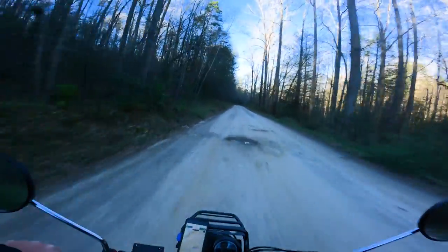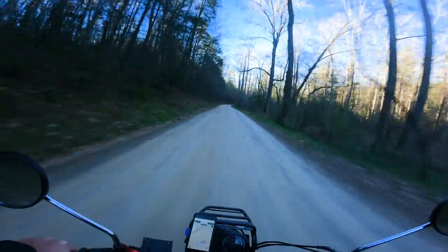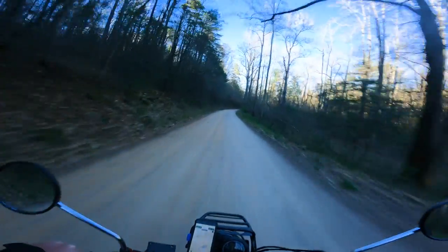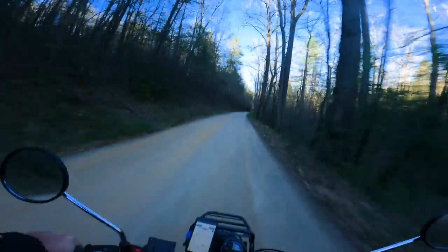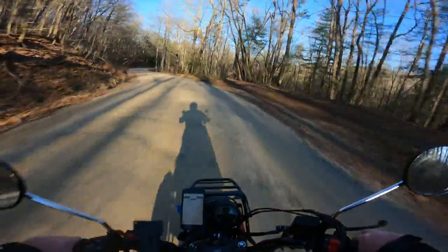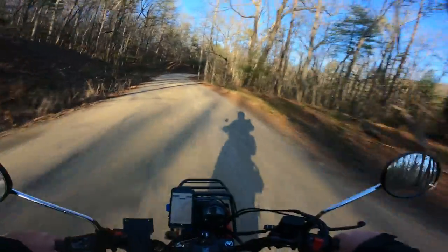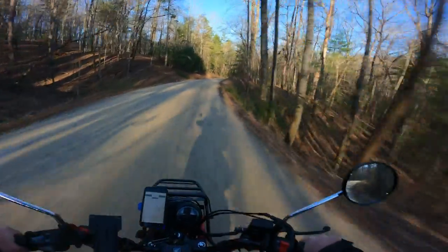I'm trying to figure out where I am. That didn't take long at all — I'm already back near Padawan. It's like the RV park over there.